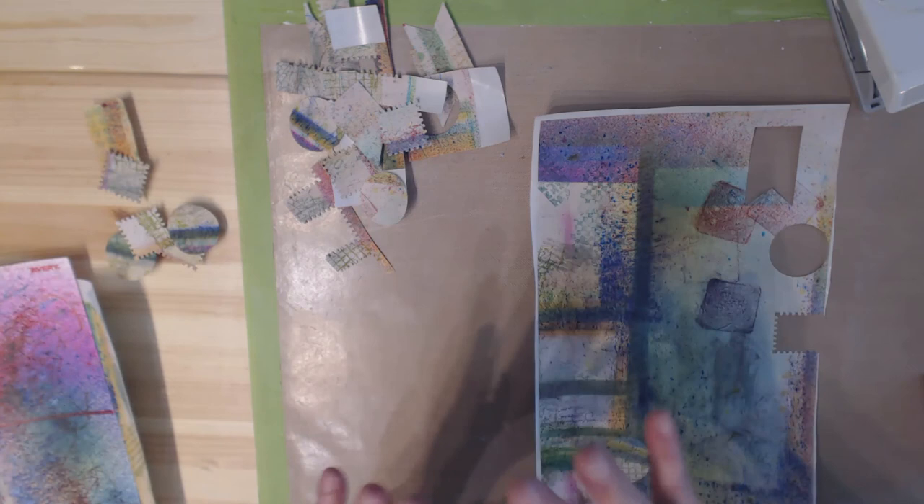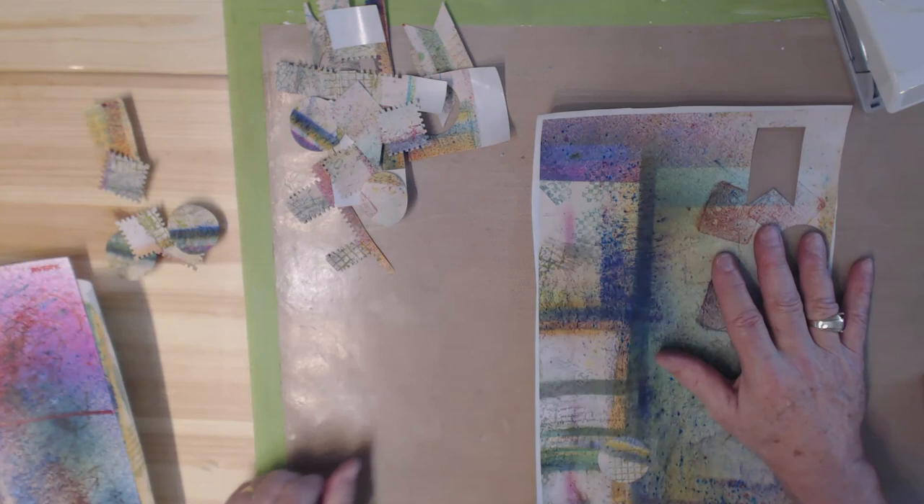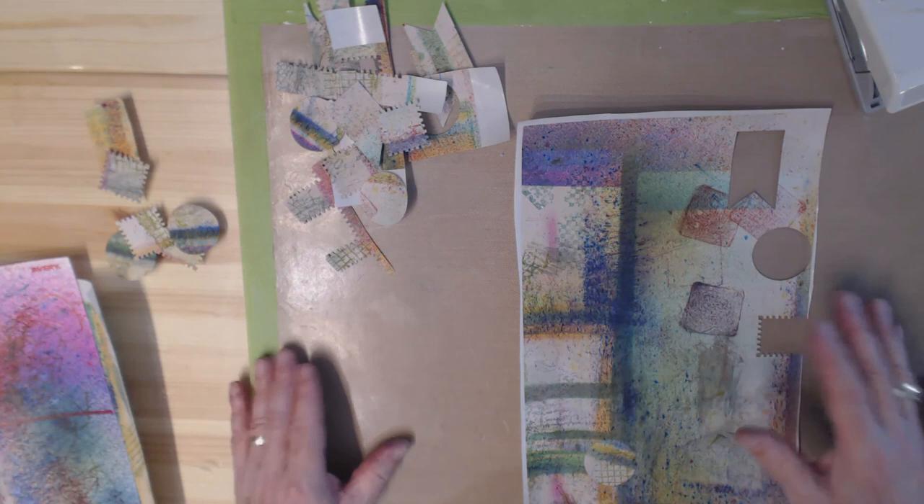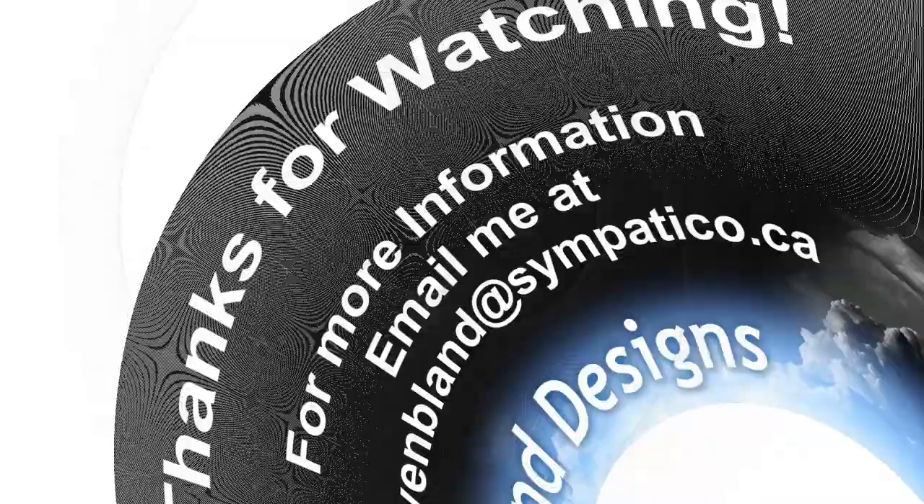Okay, so I now have all of my sticker sheets done. What am I going to do with them? You'll have to tune back in and see the next video in this series — video number three — where I'm going to do the cover on a new journal I have using all of these stickers. We'll see you then. Bye bye, thanks for watching.